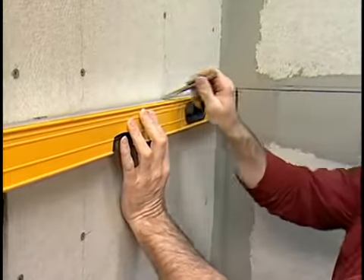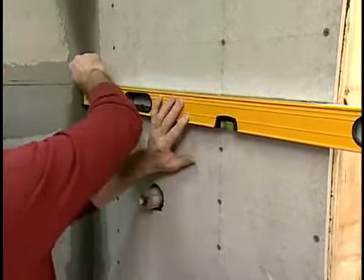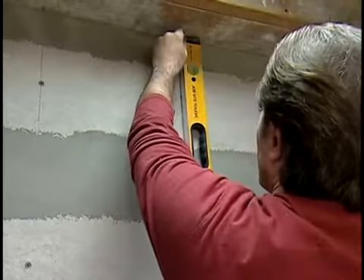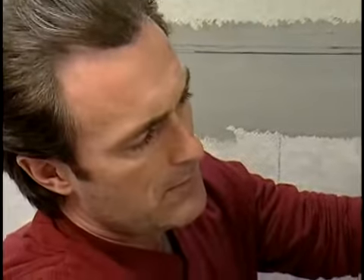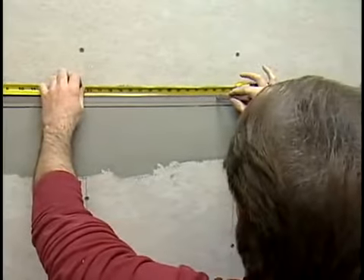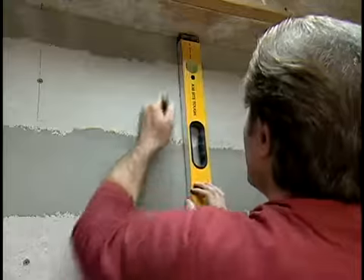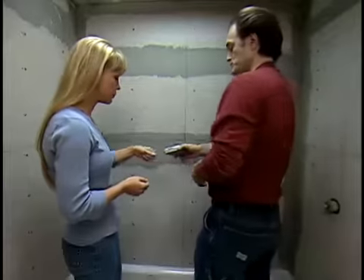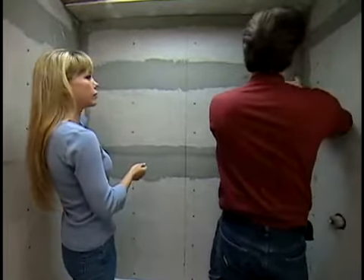Make sure it's level. Now measure the width of the back wall and mark the mid-width point. Using a level, extend the line to the floor. Measure from the mid-width point to either corner and divide by the size of the tile. If the end tiles will be less than a half tile wide, shift the midpoint so the tiles on both ends will be of equal width and draw a new mid-width line. Repeat this process for the other two walls.